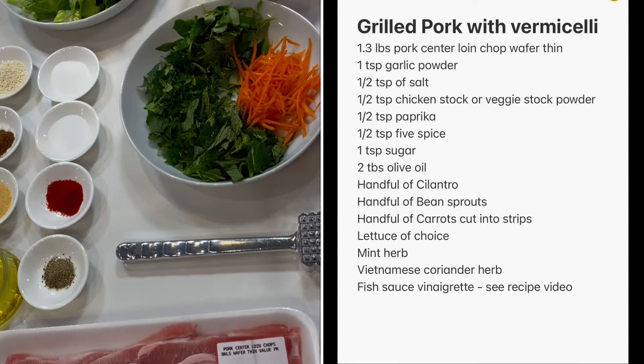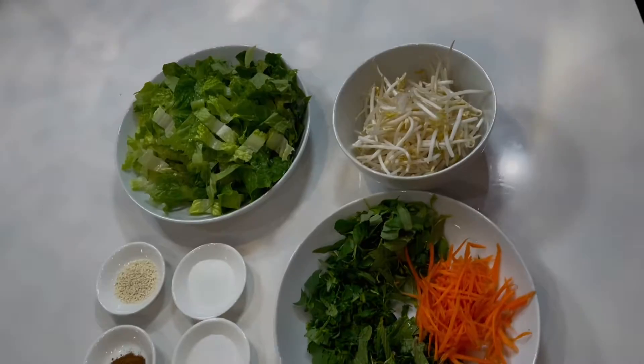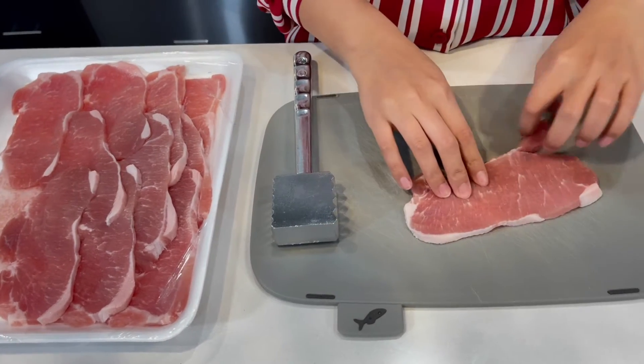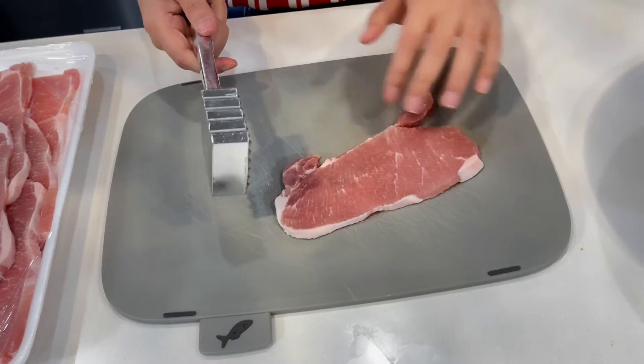These are the ingredients that we will be using today. We will start by tenderizing these pork loin center with our meat tenderizer and give it a quick smash on both sides.